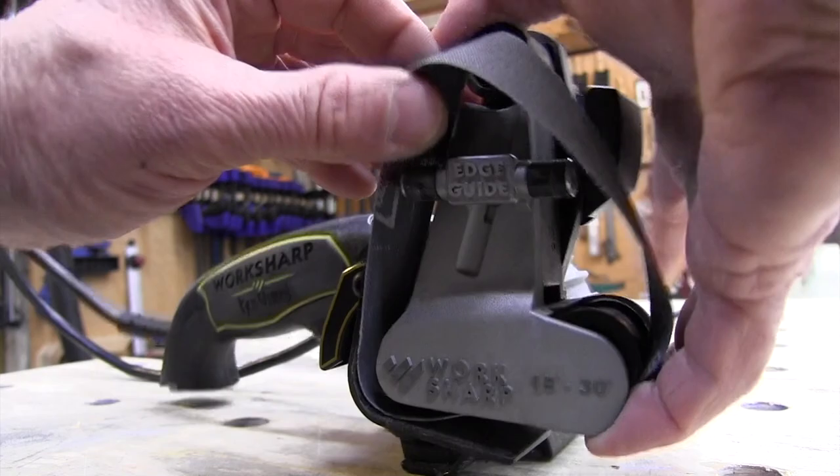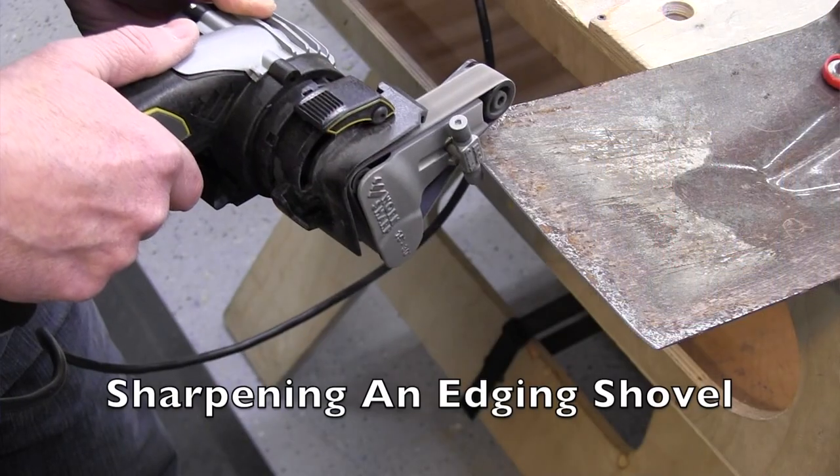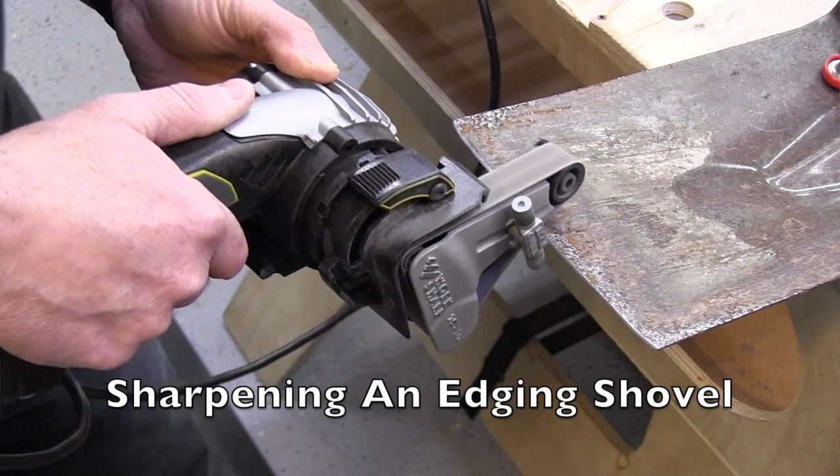Some of the toughest knives to sharpen are ones with a recurve or concave edge, and the flexible belt design of these tools allows you to easily sharpen these kinds of knives. I'm amazed at what you can do with this. The Ken Onion edition will even sharpen concave gut hooks on hunting knives and similar tools.